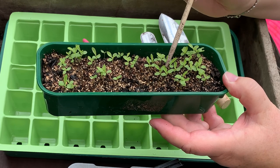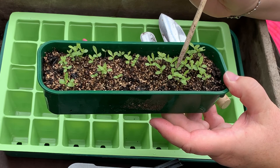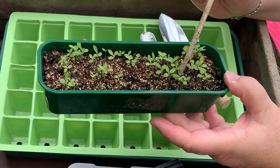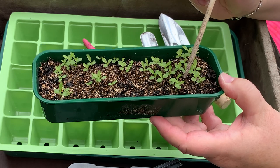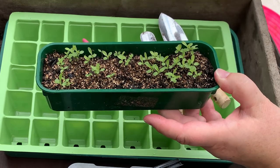You can do one of two things: you could decide to discard one and keep the tallest, strongest one, or you could keep the shorter one and get rid of the leggier one. But what you don't want is two seedlings growing really close together like this, so you need to put them on.